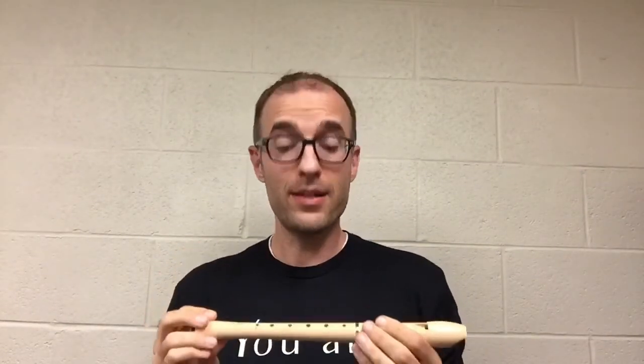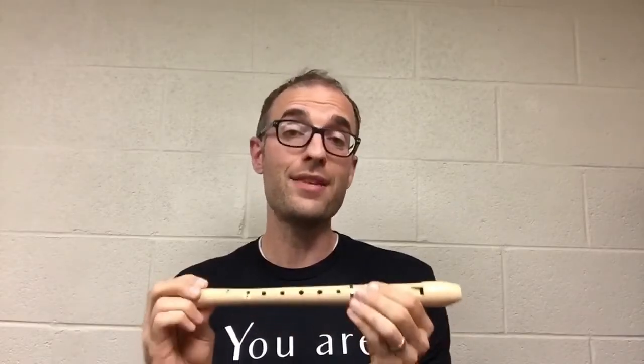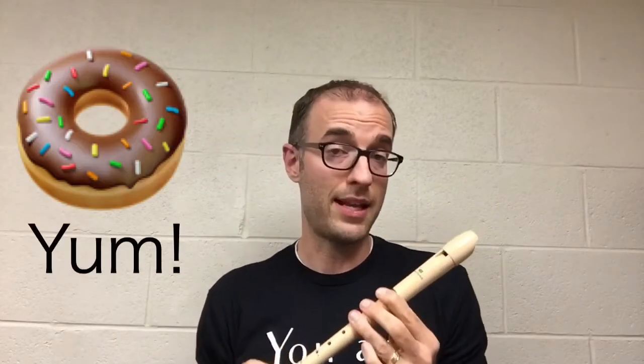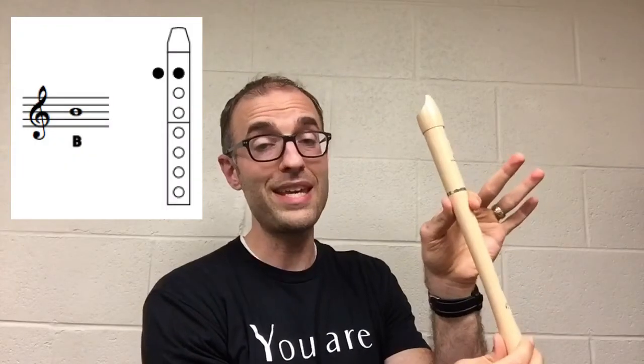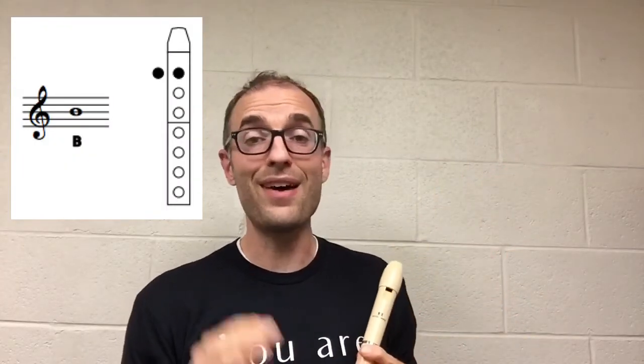Hi, my name is Mr. Klotz. In the last video, we talked about how to make a great sound on the recorder by using slow, gentle, warm air, by covering all the holes completely thinking about the donut test, and we talked about a music skill called tonguing, which is separating the notes with our tongue. We also learned our first note, which is B. If you missed that last video, I highly recommend that you watch that one before this one.